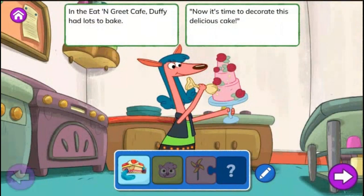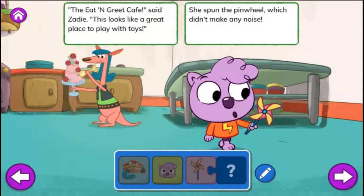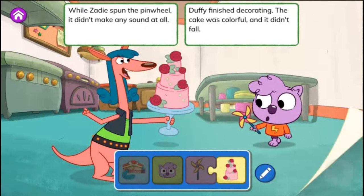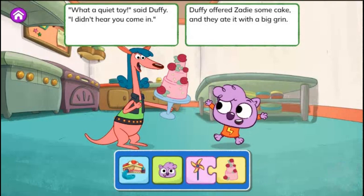A Place to Play. In the Eat and Greet Café, Duffy had lots to bake. Now it's time to decorate this delicious cake. Then along came Zadie. Look at my new toy. It's really fun. But I need a place to play where my toy won't disturb anyone. The Eat and Greet Café, said Zadie. This looks like a great place to play with toys. She spun the pinwheel, which didn't make any noise. While Zadie spun the pinwheel, it didn't make any sound at all. Duffy finished decorating. The cake was colorful and it didn't fall. What a quiet toy, said Duffy. I didn't hear you come in. Duffy offered Zadie some cake and they ate it with a big grin. The end.